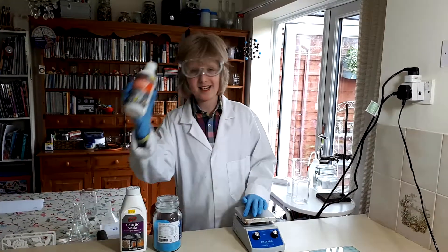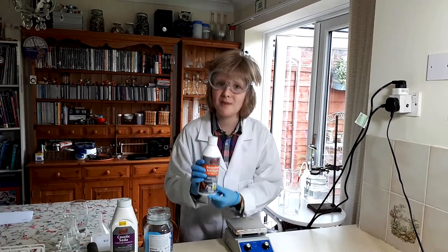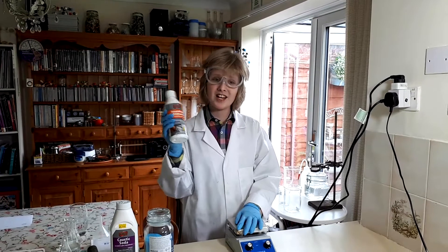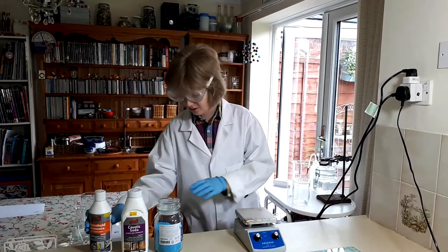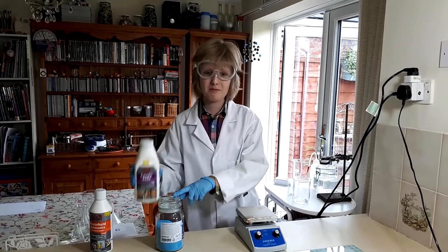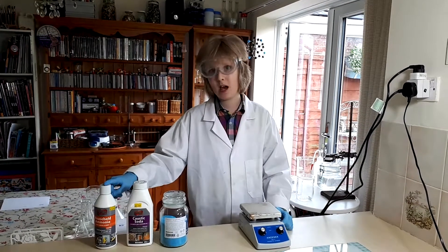You also need some ammonia. Do not omit this, however horrible the smell is. It is required for making this, and if you just add copper sulphate to sodium hydroxide it's really weird because it turns slimy green black. So do not omit this at all.